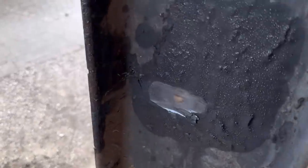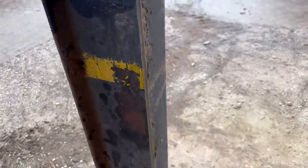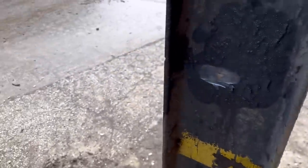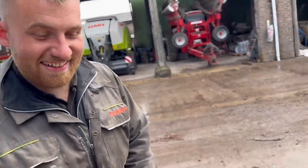I remember being a kid painting tar on these pillars — it was such a good job they've never been done since. The only thing is when you come to grind it off now, it smells like an old steam engine. Just kind of polish it off now.